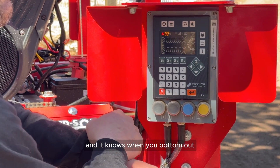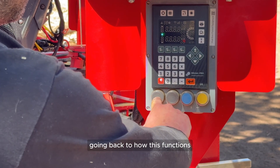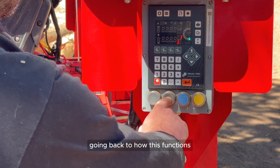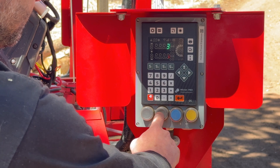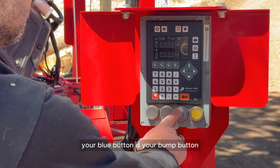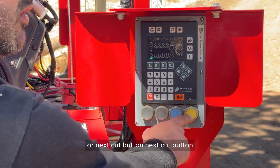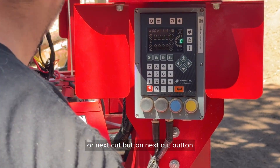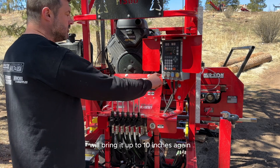It knows when you bottom out, and it calculates for the kerf on the blade. Going back to the big buttons: the first two are raise and lower, the blue button is your bump button, and the yellow button is your enter or next-cut button.